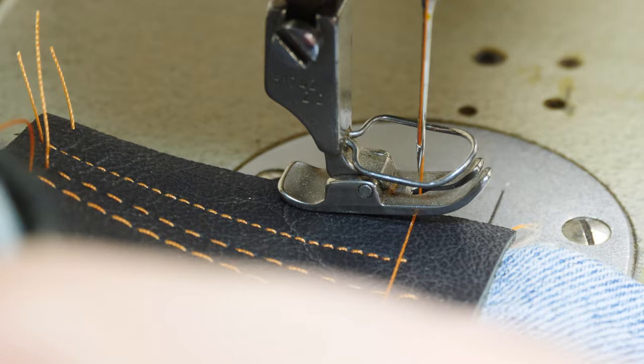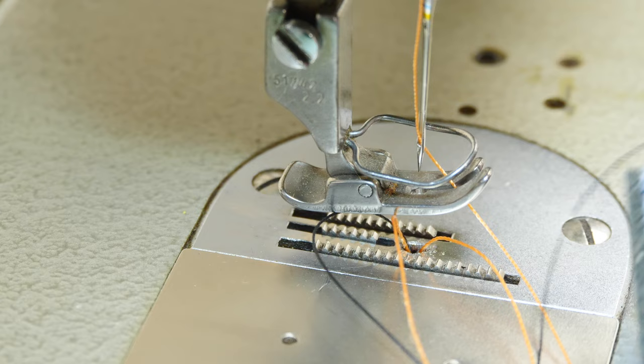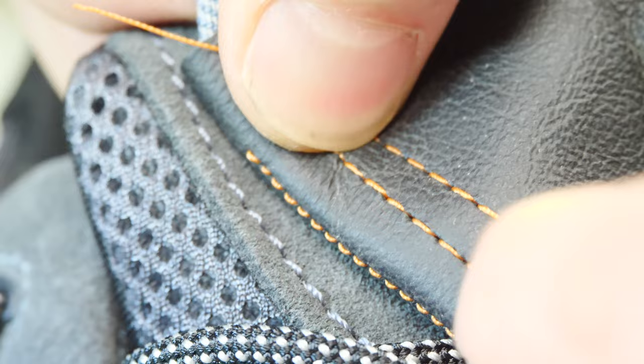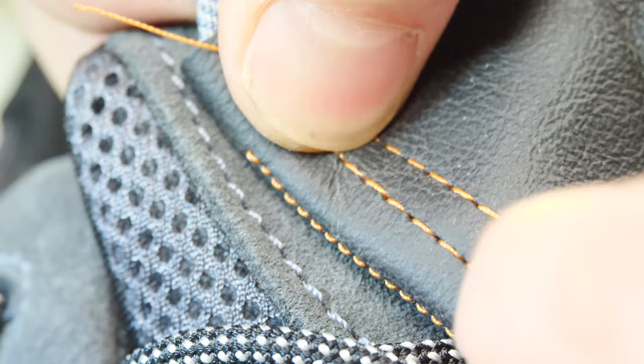Here I just sewed a six millimeter stitch length and you can see how it sucks the thread in from the top into the bottom. This happens on my machine sometimes and I don't know why — if you know why this happens and how to fix it, please leave a comment below. Here you can compare a production stitch length from the Rock Rooster footwear to the stitch lengths that I just cranked out.